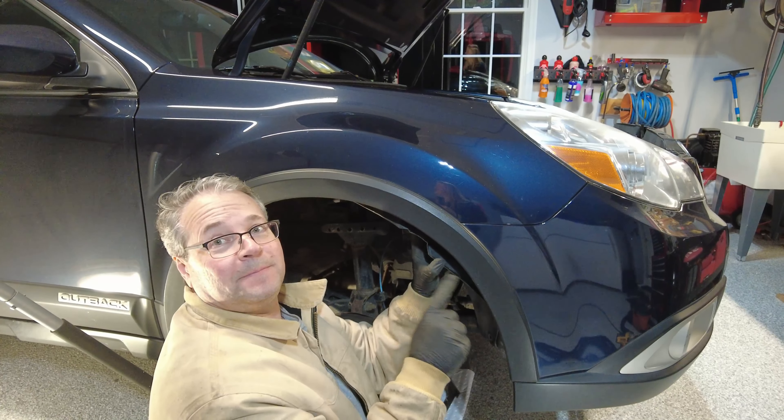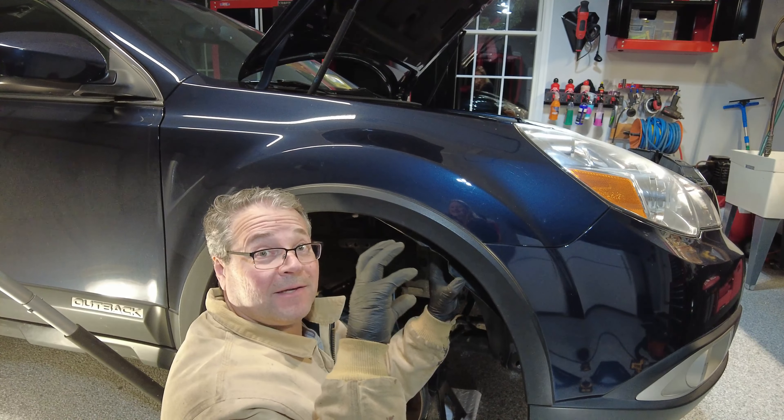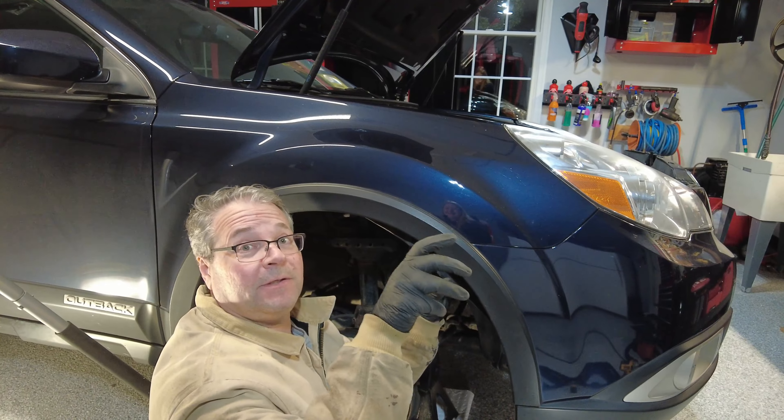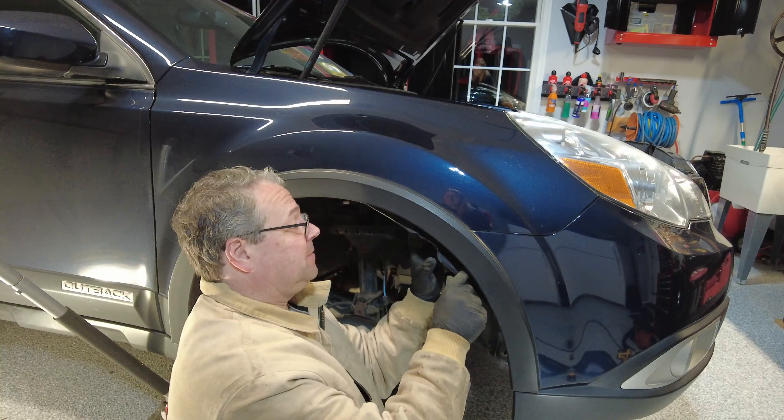Alright, so after you check the light bulb to make sure it works, you can put everything back. Put that gray cover back into position, turn it clockwise to lock it into place, and then put everything right back into position.